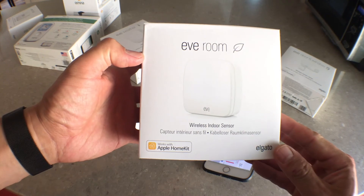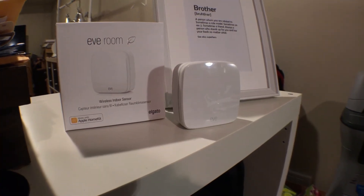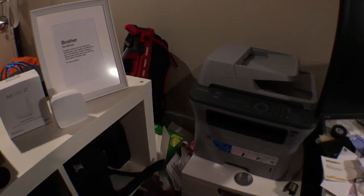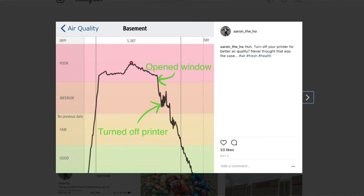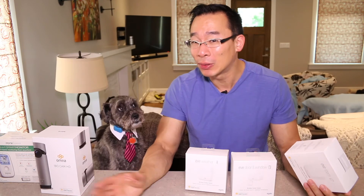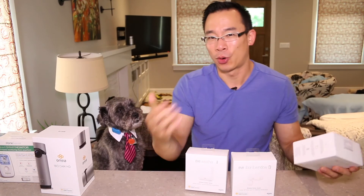Now, which sensor has been the most useful? The Eve Room sensor has been incredibly enlightening in terms of air quality. I've been using it for several months in my office, and the first few days were quite eye-opening — apparently my home office had extremely bad air quality. I tried opening the window, which improved it slightly, but the biggest culprit was the printer. The moment I turned it off, the air quality was great. That was something I genuinely did not know. So was it worth it — holy crap, this thing's a hundred dollars? Maybe. But do I feel healthier working in my basement? No. Maybe I'll live an extra three weeks because of it — but is it worth a hundred dollars? I'll let you guys decide.